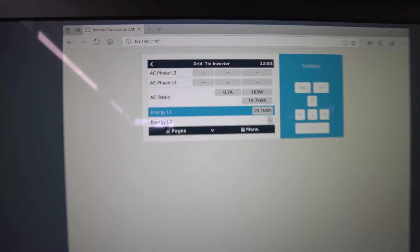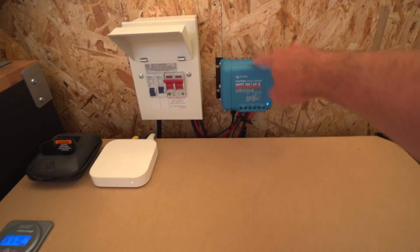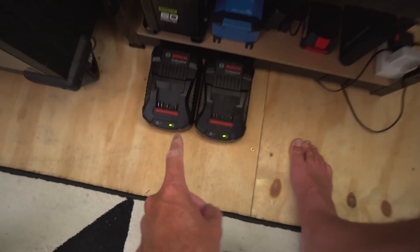The grid-tie unfortunately doesn't have a daily reading built in, so you need to note the total number each day and work out the difference. It's getting in about 2.1 to 2.2 kilowatt hours at the moment. That's higher than winter because of the extra daylight hours, though overall power per hour is slightly lower because panel efficiency drops with heat. In winter I'd see a maximum peak of about 280 watts from two panels. It kind of evens out — you actually get more total energy in summer, which you'd expect.